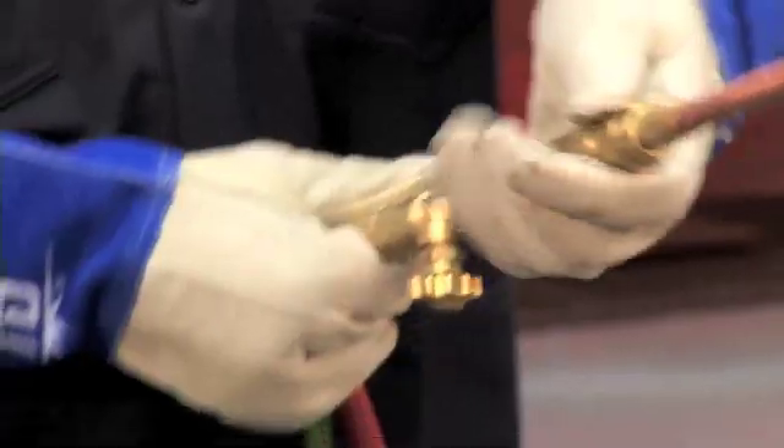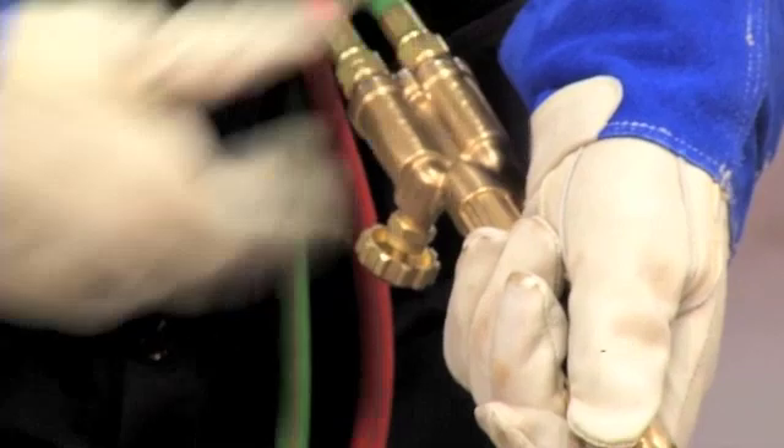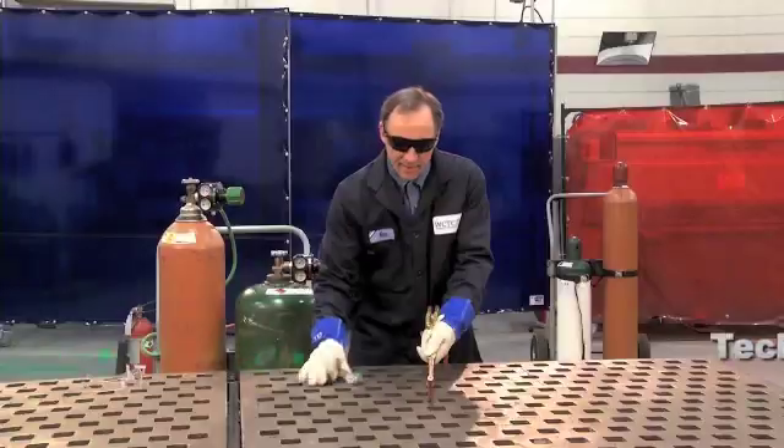When I light the torch, I'm going to open the fuel valve about an eighth of a turn and ignite the gas.